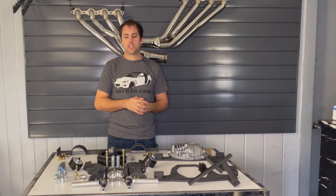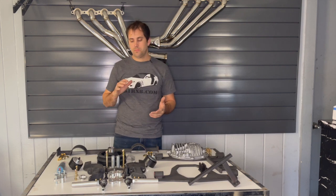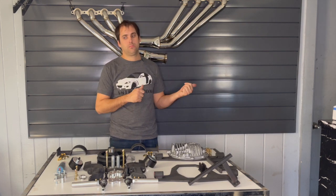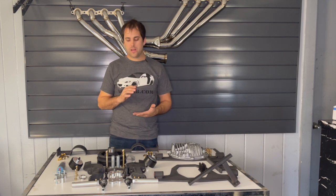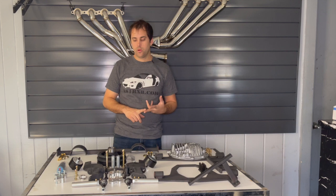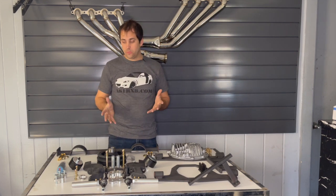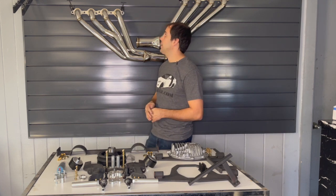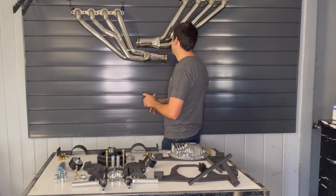This kit is made for the person who doesn't want to be searching for parts — they want to get a kit, install it, and be ready to go. All these parts were designed for simple installation and easy removal. That covers all the parts we make, along with these headers: seven-eighths inch long tubes with three-inch V-bands.